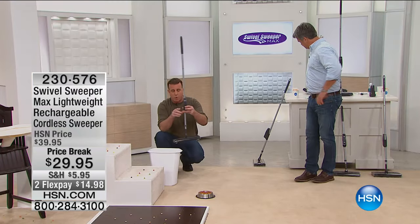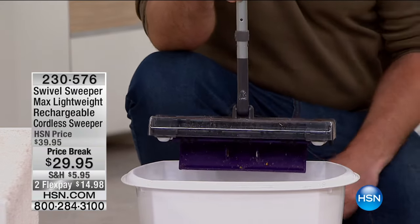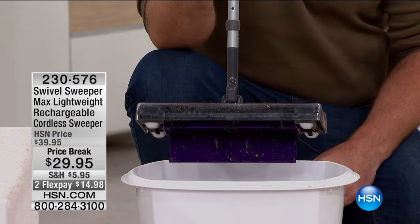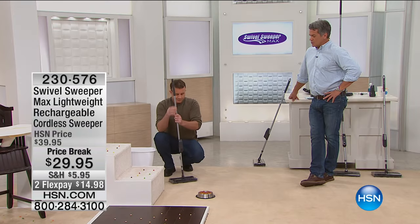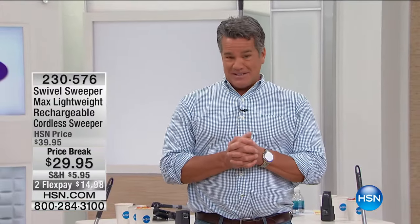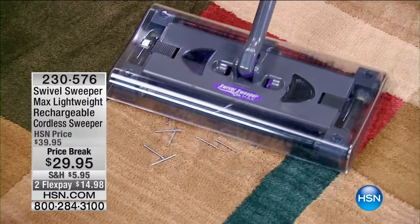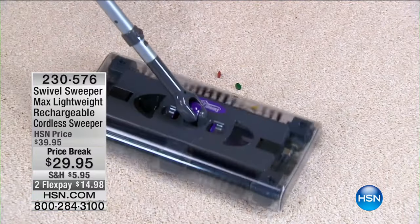Very, very simple — one touch. Push down just like so, it empties into the trash. Your hands will never touch that dirty mess. We're doing it at $10 off today and it is on FlexPay, so if you want to get it home for a fraction of the price — maybe you've seen this on TV before — today's a good day to buy because it's $10 off HSN's regular price.